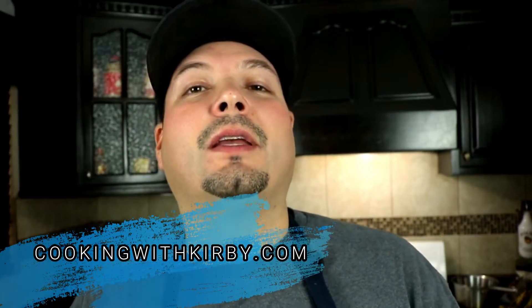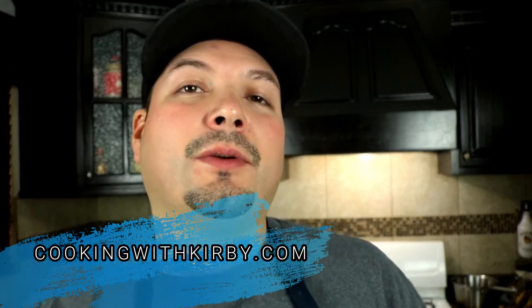If you love Mexican food, beans are a staple. If you're new to my channel, hit that subscribe button so you can see future videos just like this and many more. If you have any questions or comments, leave them down in the comment section and I'll get back to you shortly. I'll leave the link down in the video description so you can get the full recipe at cookingwithkirby.com.